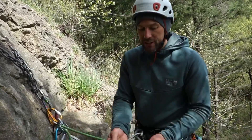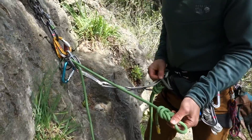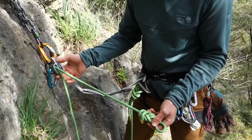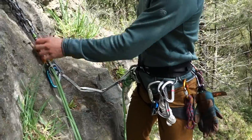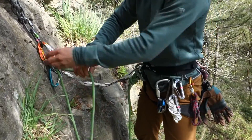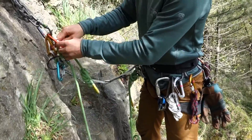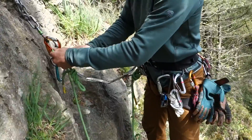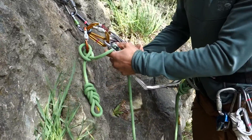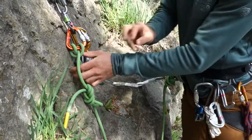As I belay my partner into this anchor, represented by this figure eight on a bight knot, I want to attach my partner to the anchor. So first I'm going to demonstrate the mistake, and then I'll demonstrate the correct way. I'm using a carabiner as a master point, which is totally fine. I place the carabiner in the master point, clip my partner in, and then clip my partner in again and lock it down. Here you can see I have a clove hitch, so they're attached to the anchor. Now I remove them from the device, and they're on the anchor. That's method one — a one-handed clove hitch.